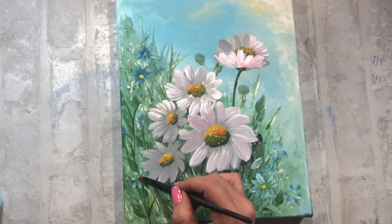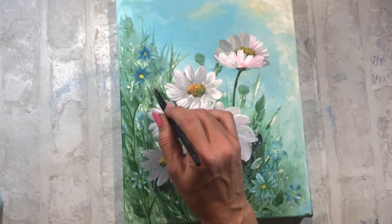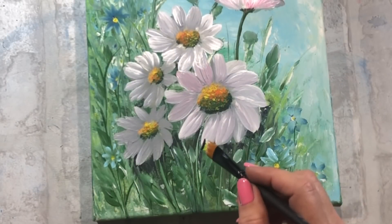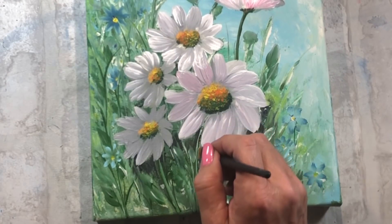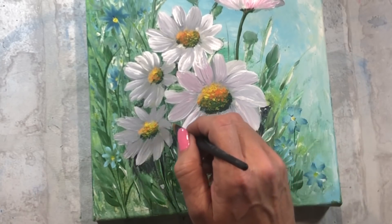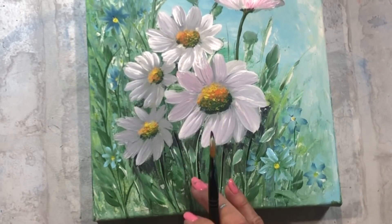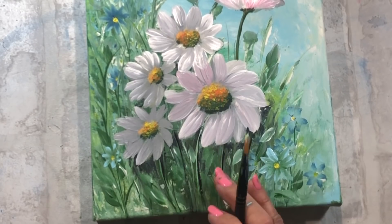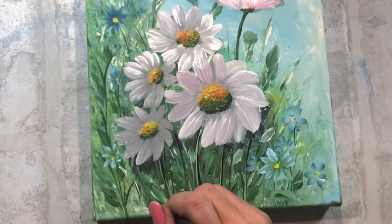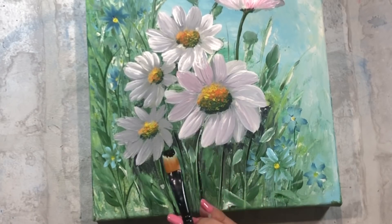Es primavera y las flores están en pleno esplendor, los pájaros cantan y el día es precioso. Hay un cielo azul con alguna nube que tiene un tono dorado, eso es lo que quería representar en este pequeño cuadro. Es un cuadro bonito que tiene un punto clásico, pero que sin embargo en una decoración moderna queda muy bien. Al final del vídeo os voy a poner una foto de donde lo he colocado para que veáis qué bonito queda en cualquier ambiente; yo tengo la casa un poquito moderna y queda precioso aunque sea un cuadro que parezca que tenga un punto un poco clásico.